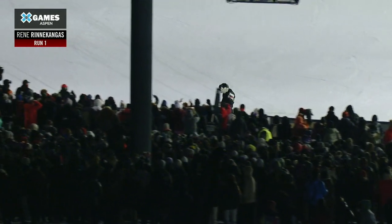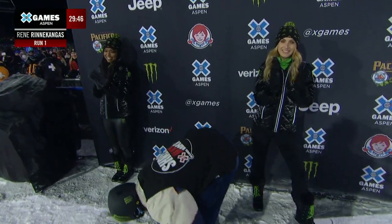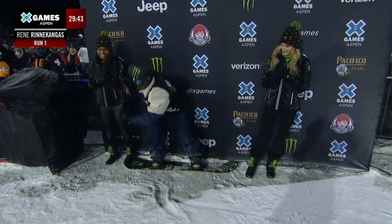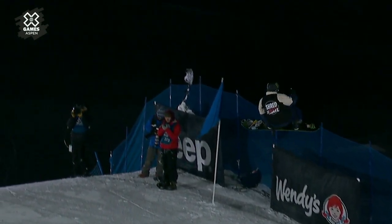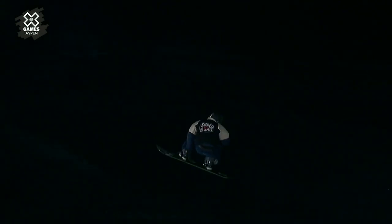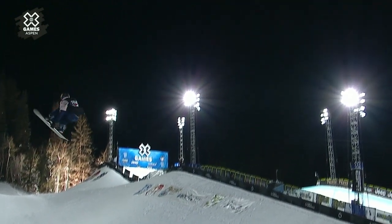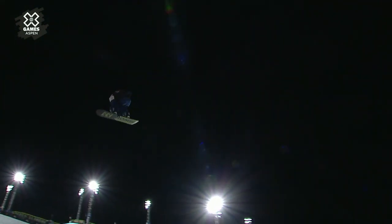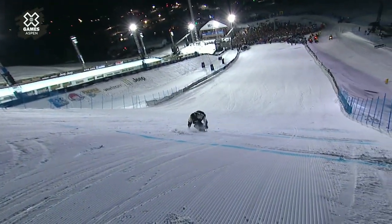Right out the gate, Rene. He's fired up, as is the crowd, as are we — we also hope you're fired up at home. Let's take a look: that is how you take off backside, so much whip initiated, doesn't really go off-kilter, keeps it flat. 360, 720, 1080, 1440, 1800, and then 1980.